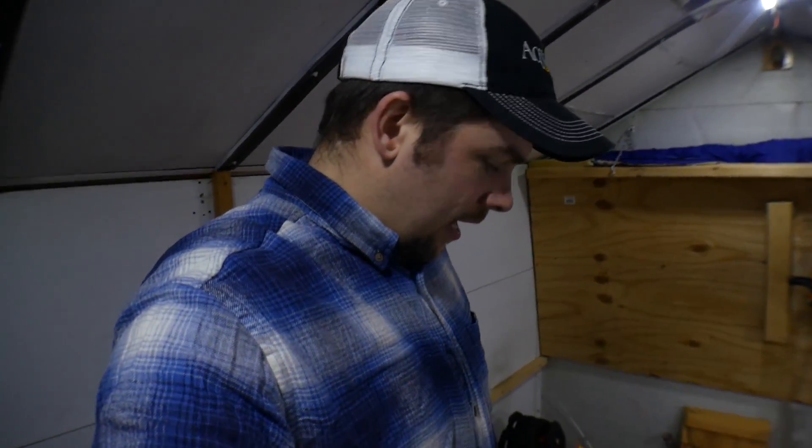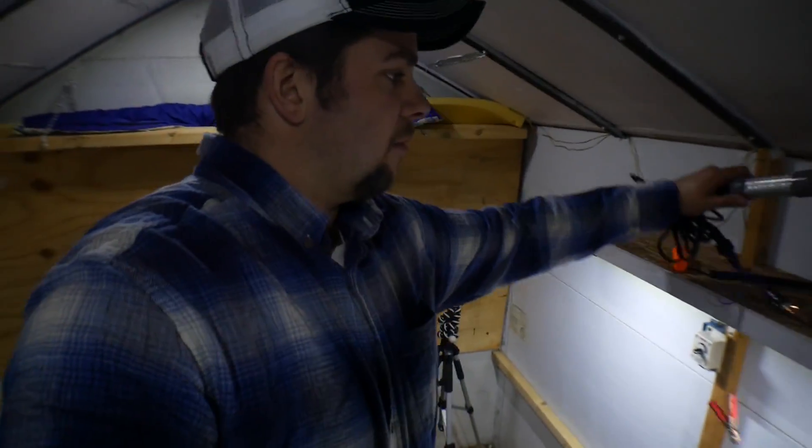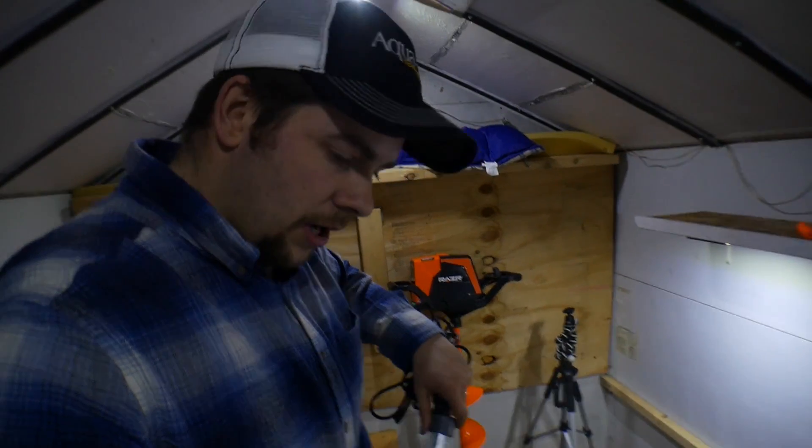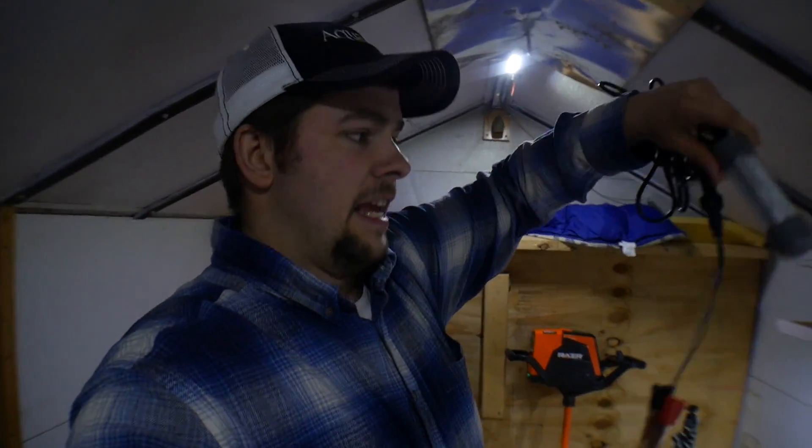I'm going to get the green light — this Bio Loom — and the Aqua View down there again tonight. Since we're in like five or six feet of water, I'm only going to put it just under the ice so the camera can pick up a little better light for you guys. I'll get everything rigged up and get fishing.